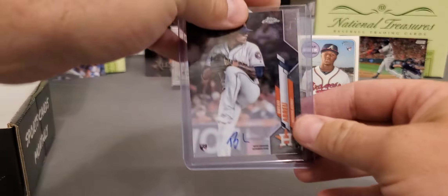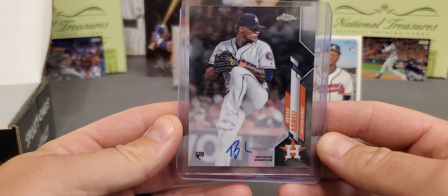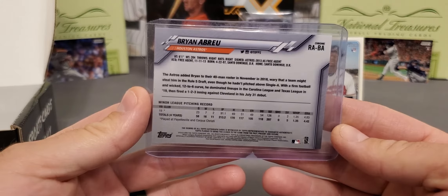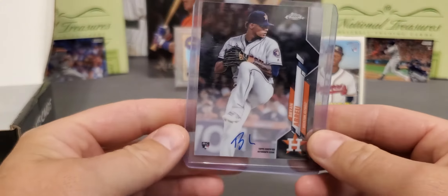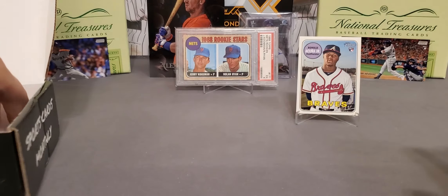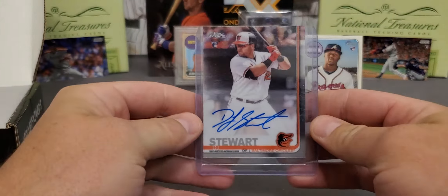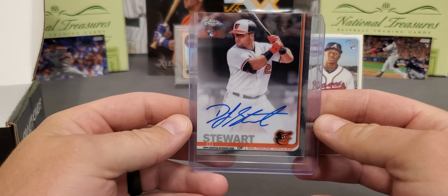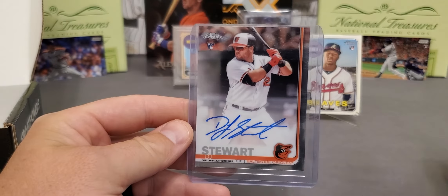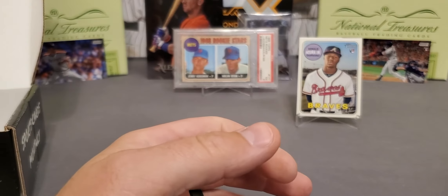Up next we have an auto, and it is a Brian Abreu. One of the good pitchers on the Astros rotation that is so, so young. The Astros rotation is going to be very, very good for years to come. And our last hit of the box is going to be a DJ Stewart rookie from 2019 Chrome. So check that out guys — two autos, a relic. We pulled a very nice Ronald Acuna Jr. and a couple of decent other cards. Was not a bad break at all.